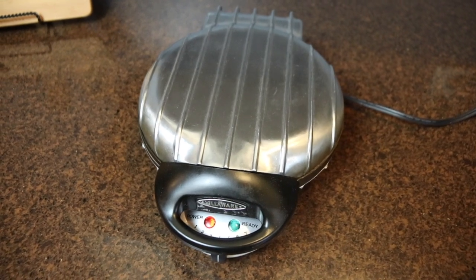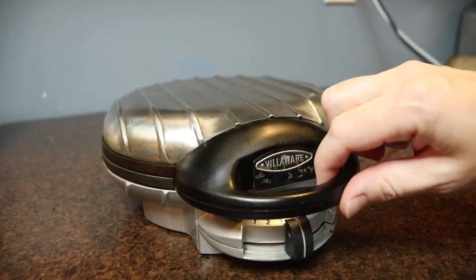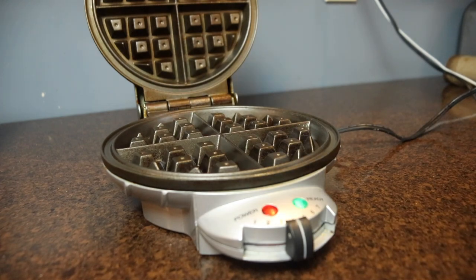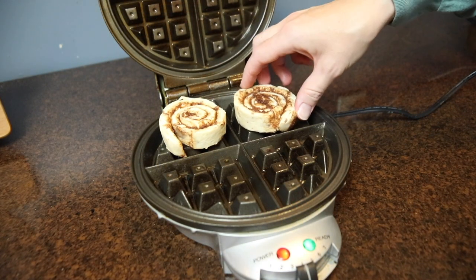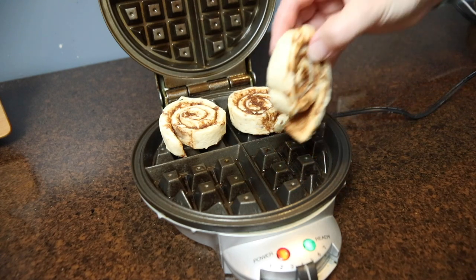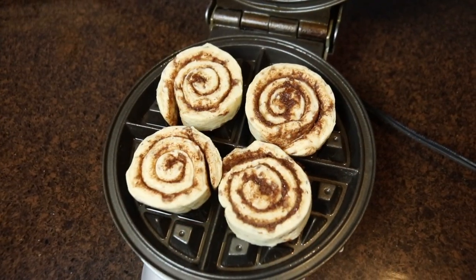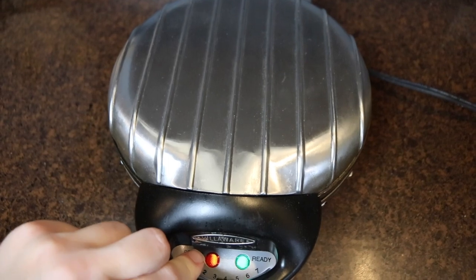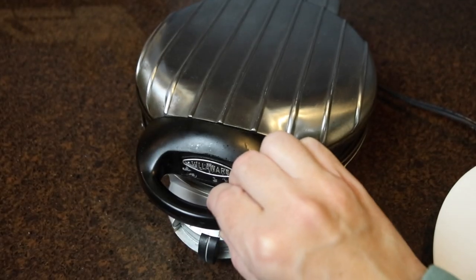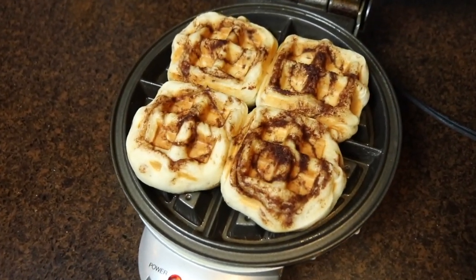If you want to cook canned cinnamon rolls really fast — so fast you could do this on a busy school morning — use your waffle maker. This is my favorite hack that I use all the time with canned cinnamon roll dough. I set mine at level four, which is where I usually make regular waffles, and it works perfectly for this dough. I spray it lightly with baking spray on the bottom and top, place four cinnamon rolls in at a time, keeping them a little closer to the center so the edges are covered and they don't ooze out the sides. I let it cook until it beeps — the tops and bottoms will be nice and crispy and golden, and the edges will be fluffy and cooked through as well.